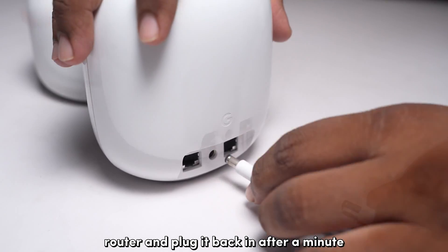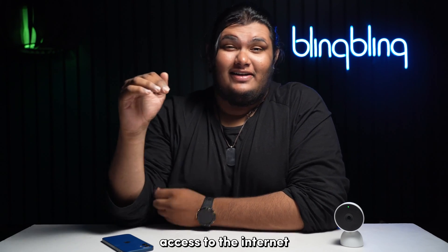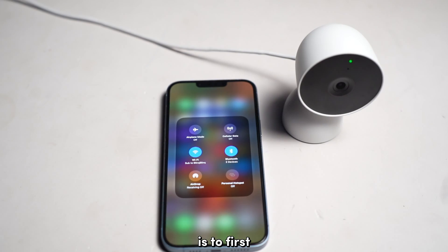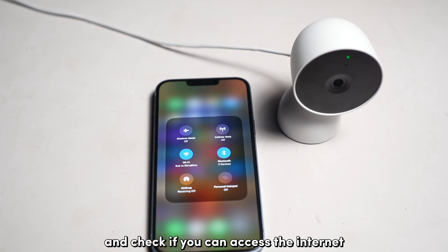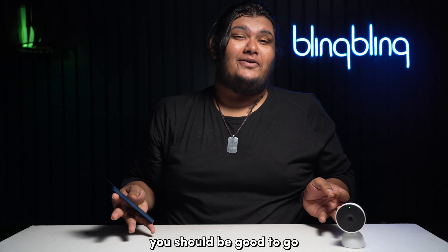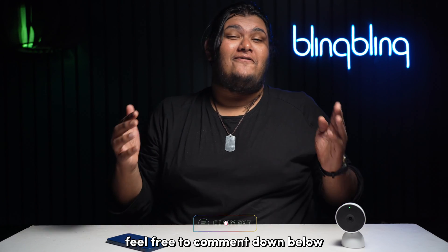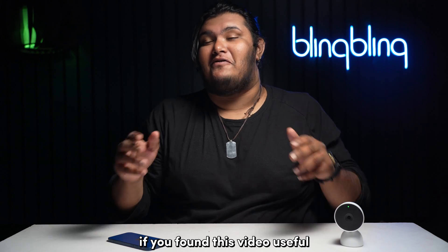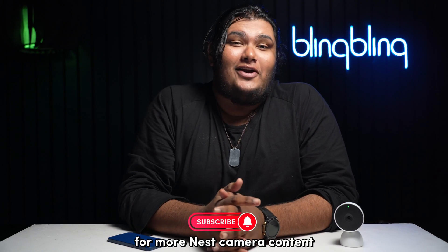Simply unplug the router and plug it back in after a minute. Next, check if your Wi-Fi has access to the internet in order to connect to the Google service. The best way to check that is to connect your phone to the same Wi-Fi you're using for your Nest camera and see if you can access the internet. Once your internet is back, you should be good to go and your Nest camera should pop up on your app. If you have further queries, feel free to comment down below and I'll be sure to help you out. If you found this video useful, do give us a thumbs up and subscribe to our channel for more Nest camera content.